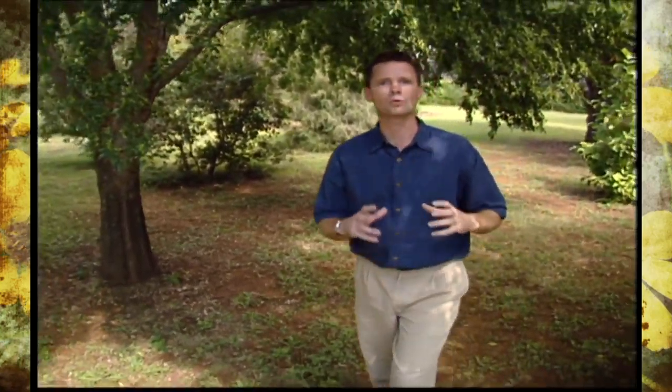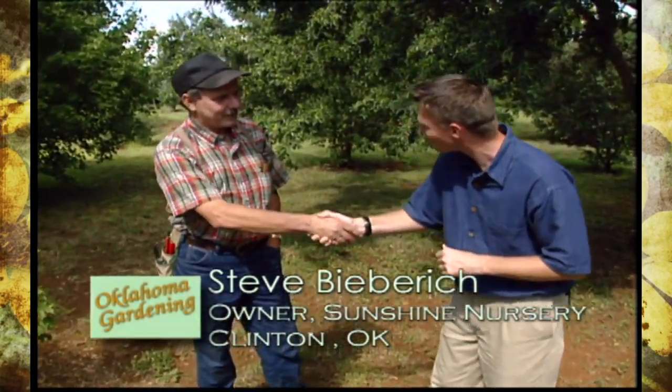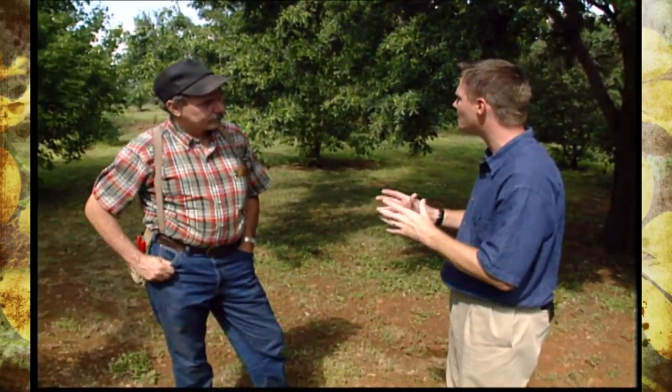The lacebark elm is one of the most recommended trees for western Oklahoma. Today we're here at Sunshine Nursery in Clinton with Steve Biebert. Welcome back to our program, Steve. And Steve, you've been doing some work with lacebark elms — can you tell us a little bit about what you're doing?